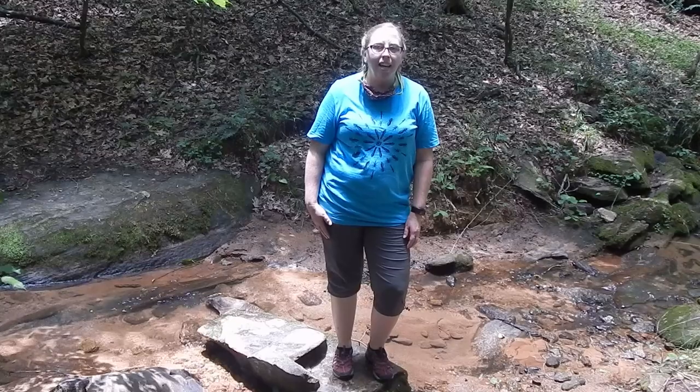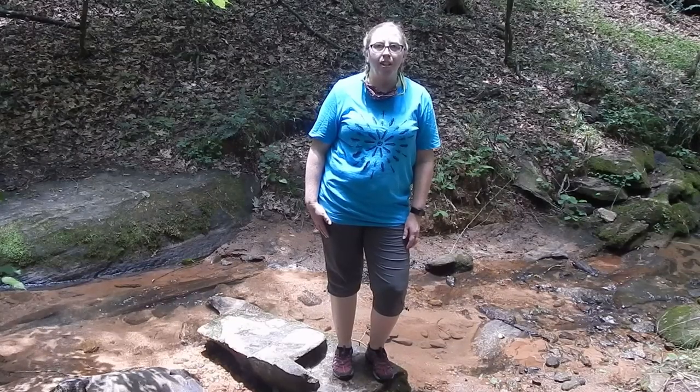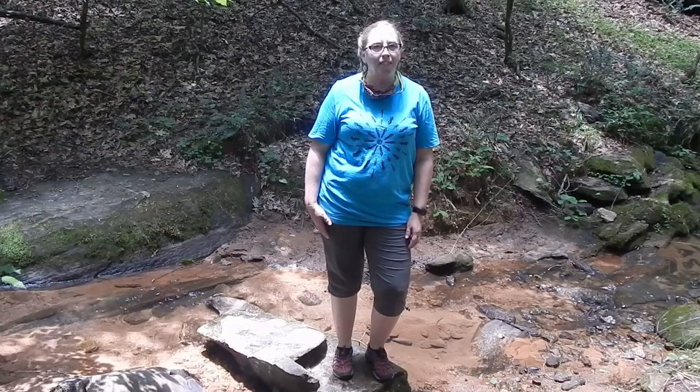Hi, I'm Kate Mowbray. I'm a naturalist at Sandy Creek Nature Center and today I'm here with my friends from the Upper Oconee Watershed Network, or UOWN, and we're going to show you how and why to sample a stream. We're going to take a look at a couple of areas to see different habitats and take a couple of different samples to give you a close look at some of the critters that live here in our water.